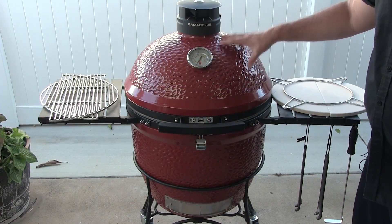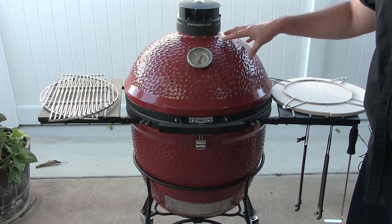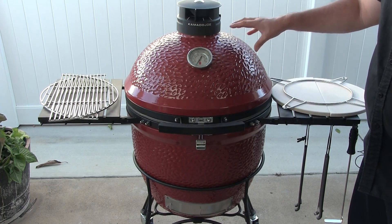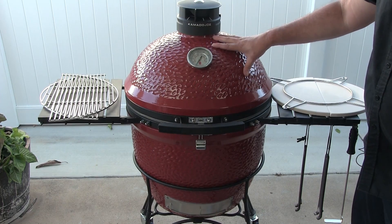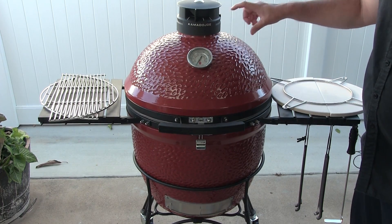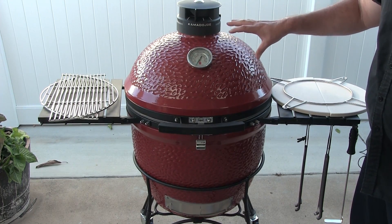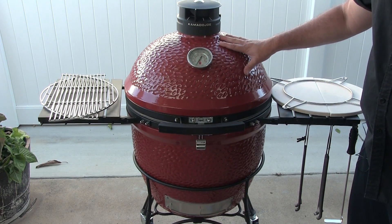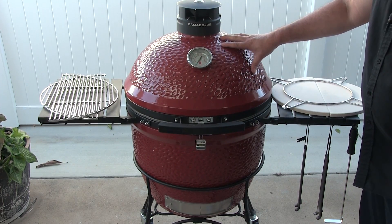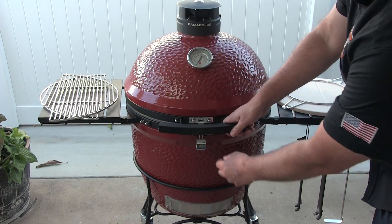Alright, here we have the Kamado Joe Classic — it's an 18-inch Kamado grill. They also make a bigger one and a slightly smaller one. This is sort of the middle of the ground, which in my opinion is the perfect size. It will cook a lot of great food. Let's go ahead and pop this thing open.